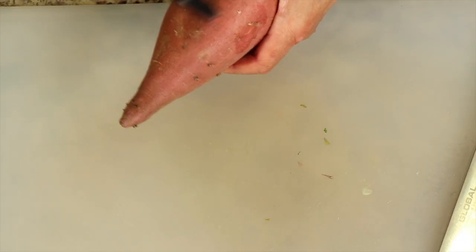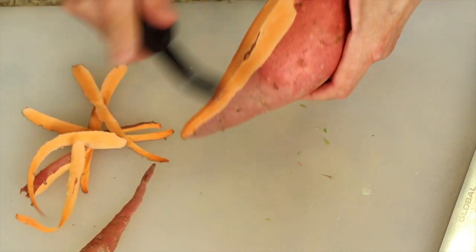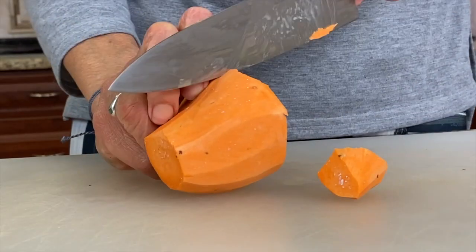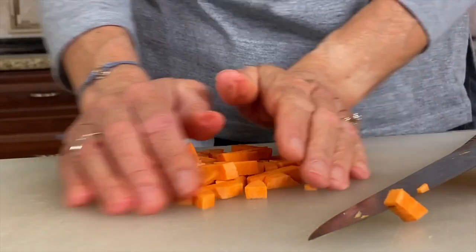Next is our sweet potato — you want to peel that. This is a pretty big potato so I might only use part of it. Cut the sweet potato into about one-quarter-inch slices and chunks because they take longer to cook, and this way they'll cook up evenly with the other vegetables.